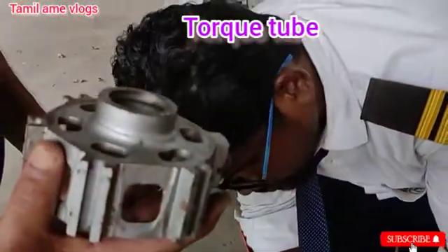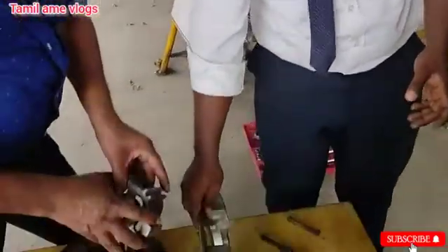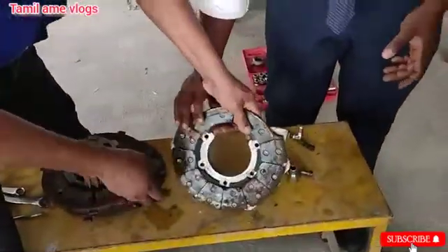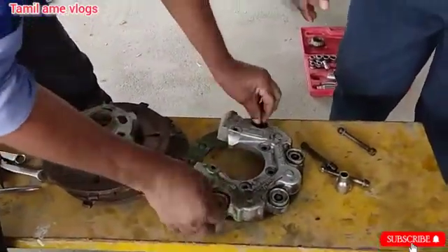Then comes the torque tube, which transmits the motion in the landing gear assembly. To remove the landing gear assembly, we need to remove the bolts in the return assembly.